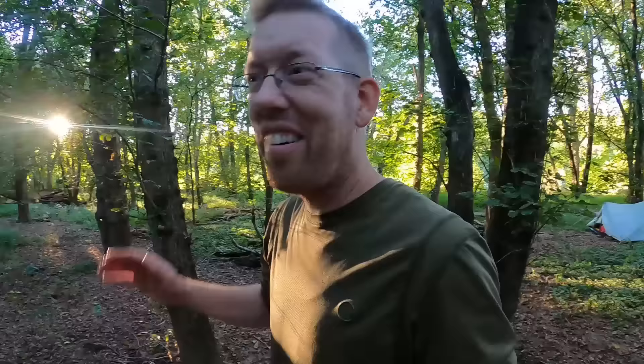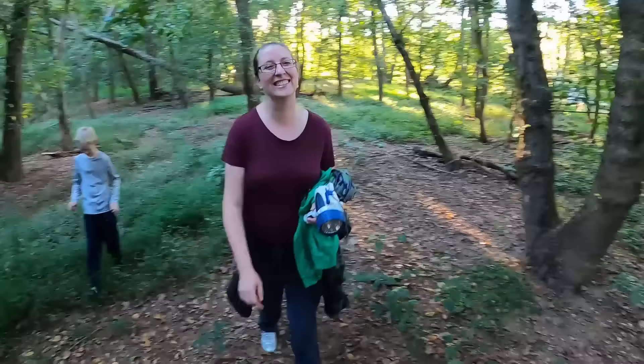There you go, guys — that's a nice channel catfish. Took about eight minutes. Most important part about fishing is putting your rig in front of fish, and in most situations you can't do that unless you can cast. Worked like a charm. Once you get dialed in, it's pretty easy.